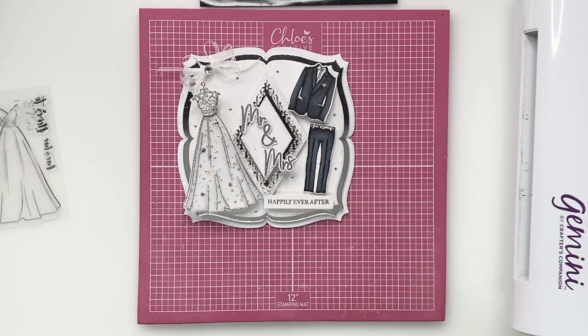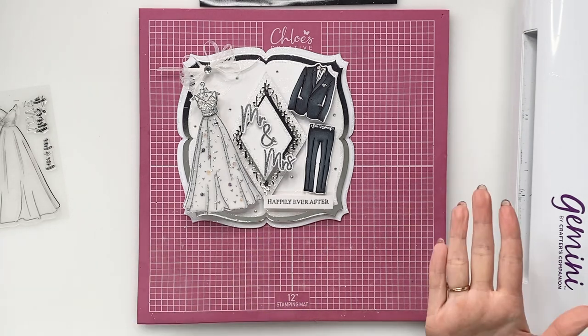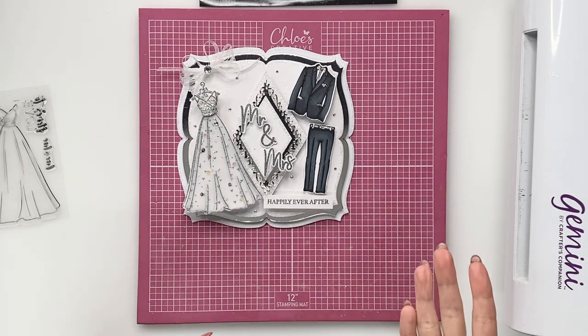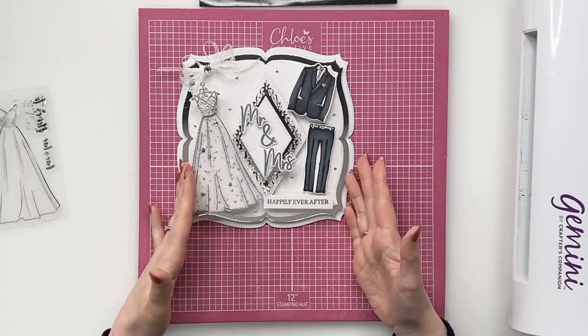Hi Crafters, it's Chloe from Chloe's Creative Cards and I'm back today with another video from our brand new wedding collection. This one's using the tuxedo and gown along with the wedding sentiment builder, and I'm going to be showing you how you can use this for a groom and a groom, a bride and a bride — so you can use this set in lots of different ways. I want to show you the versatility of this particular stamp and die set today.